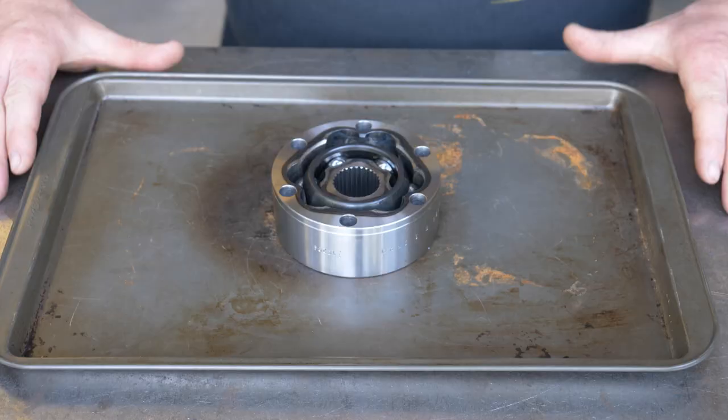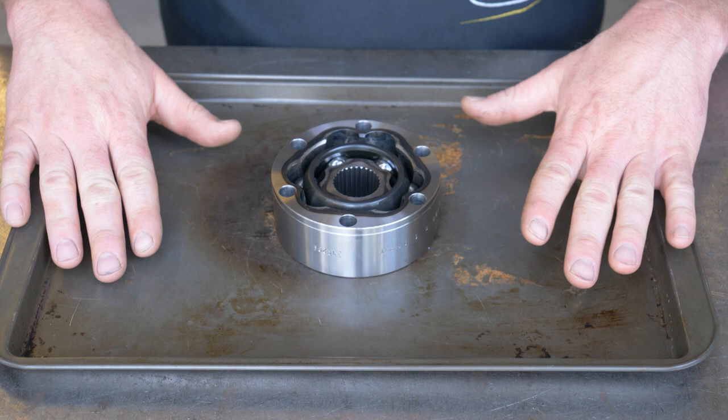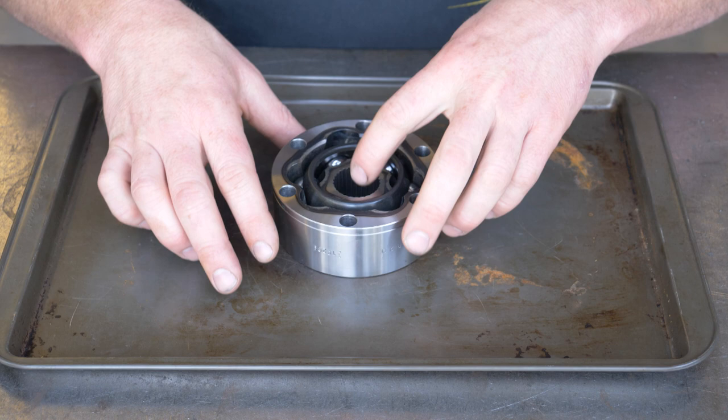All right, let's mess with the actual CV joint itself. When you're messing with these things, I like to use an old cookie sheet. Don't use your wife's nice one — get an older one that can get a little messed up.